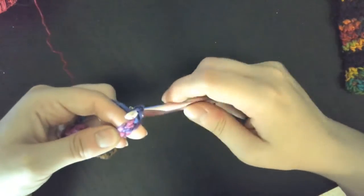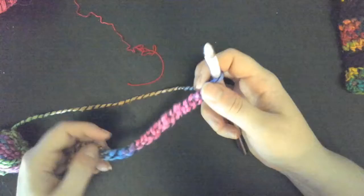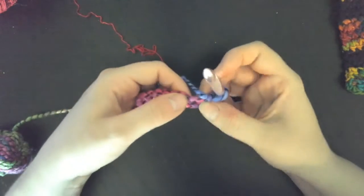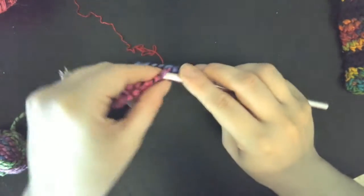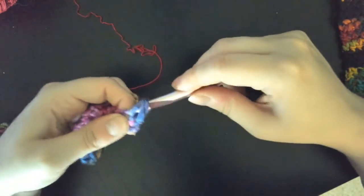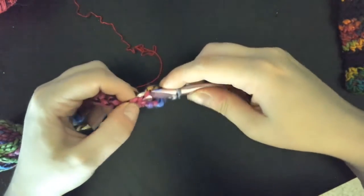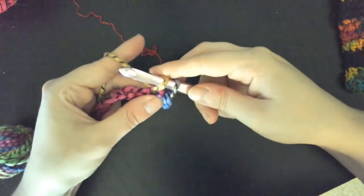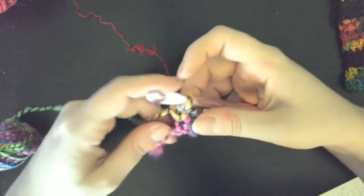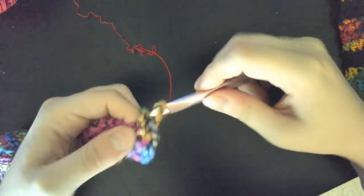You want to make your chain as long as you want your piece to be, plus one, because we're doing single crochets. To do this, skip your first chain and then go into the second one and stitch all the way across. For single crochet, you go into the loop, yarn over and pull that through — now you've got two loops on there — yarn over again and pull through both of those loops.